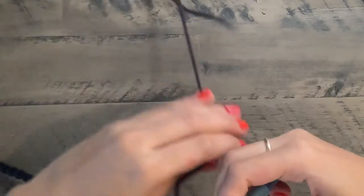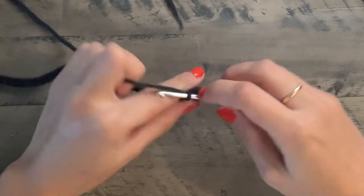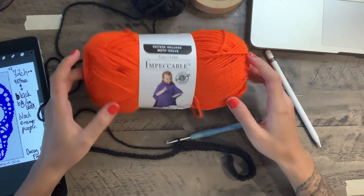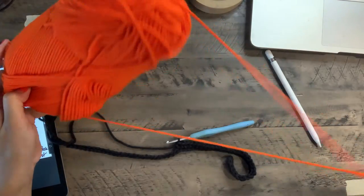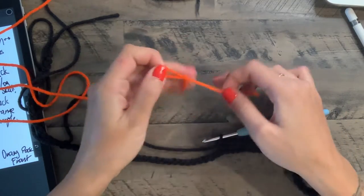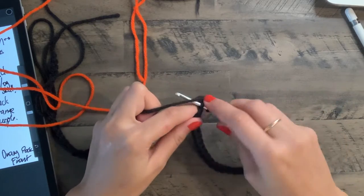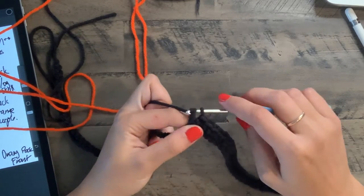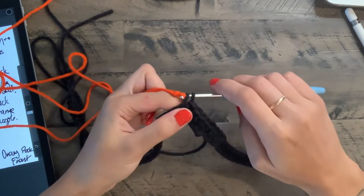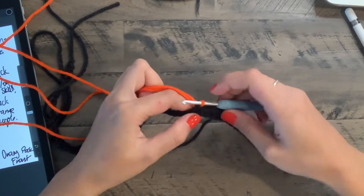We're going to single crochet for 32 chains total and then start adding our collar. Before we do our 32nd chain, we're gonna grab our orange yarn — this really bright orange from Impeccable Yarn at Michael's. Make a slip knot on the orange yarn. We just made 31 chains in black, so go in, pull up a loop — you have two loops on your hook. Instead of going with the black yarn, grab that orange slip knot and pull it tight around the hook to join your yarn.